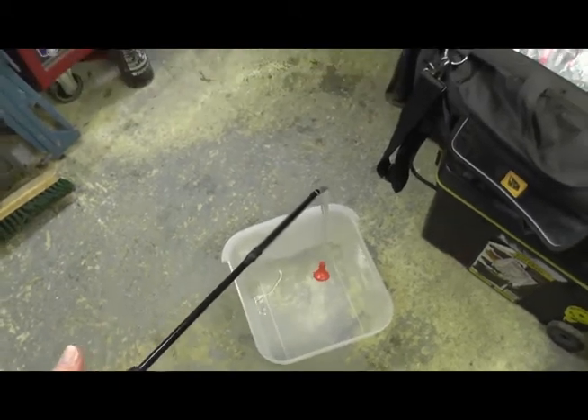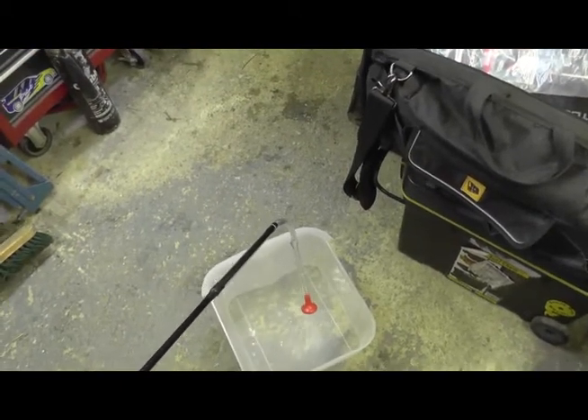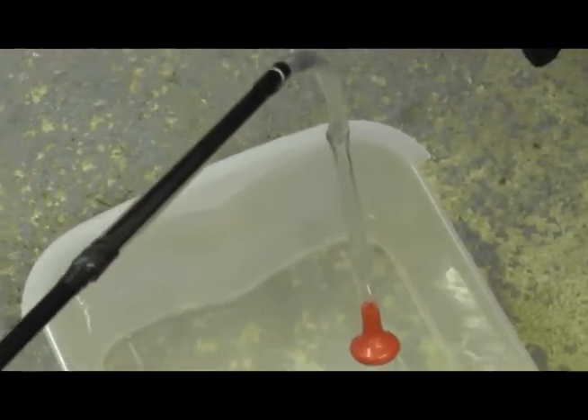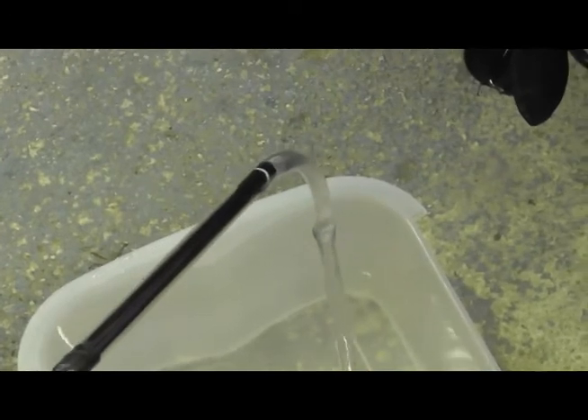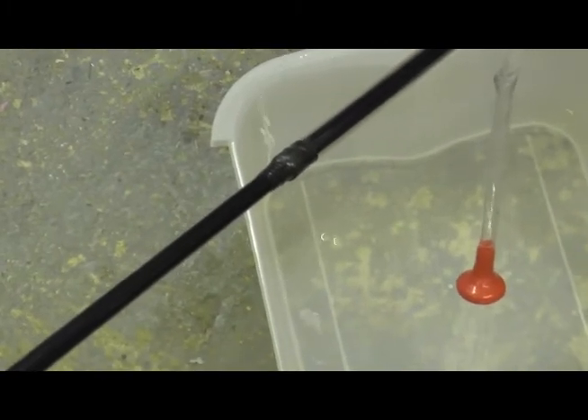Obviously you could do different things — put a longer tube on, hang it over trees or whatever you wanted. I don't know what the height is it'll pump to, but it seems to be working fine. I've had this as high above my head and I'm six foot, so it still pumps out then, so that's not an issue.